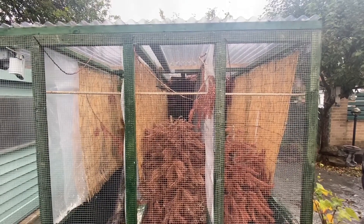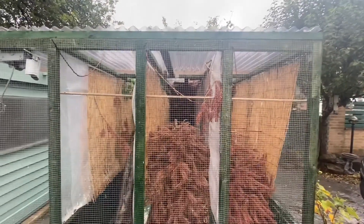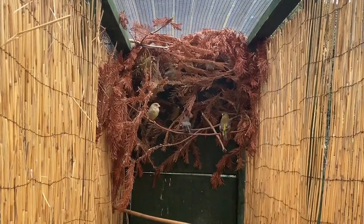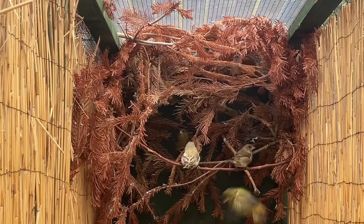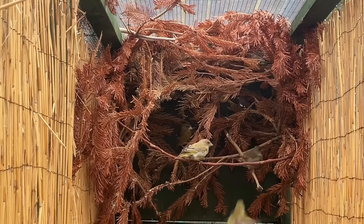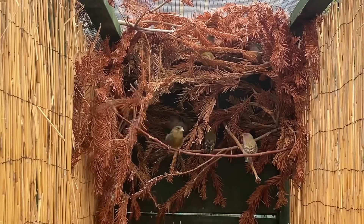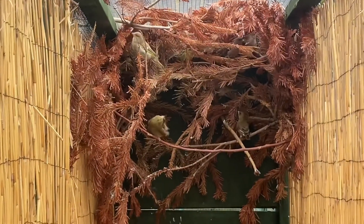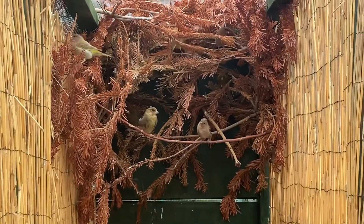We move to the three outdoor flights where birds are now separated — only the larger finches. In here we have the adult greenfinches and adult chaffinches: two chaffinch hens, a chaffinch cock, four greenfinch cocks, and five greenfinch hens. We also have a silver cock bird and a silver hen in here.